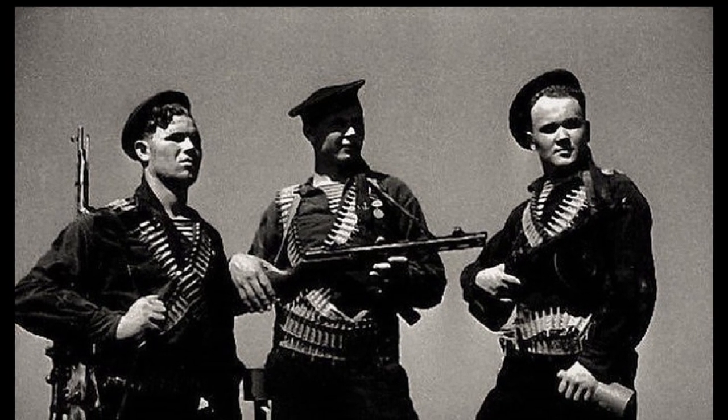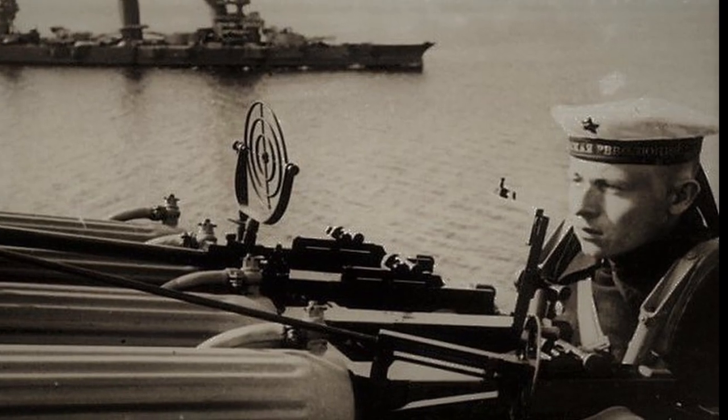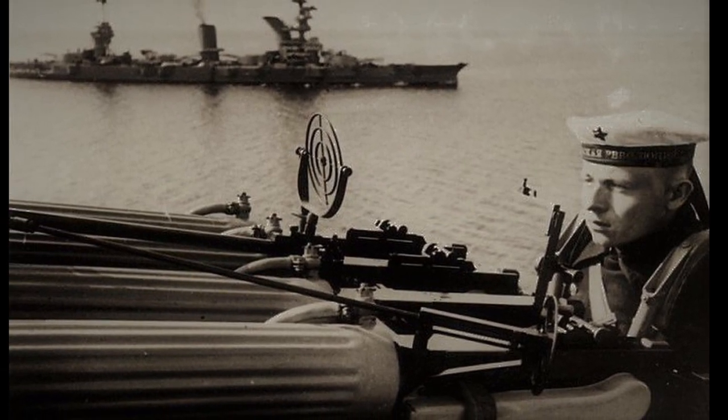The culprit behind this appearance of soldiers and sailors was the legendary Maxim machine gun of the 1910 model. Although it is a reliable weapon, it weighs quite a lot.